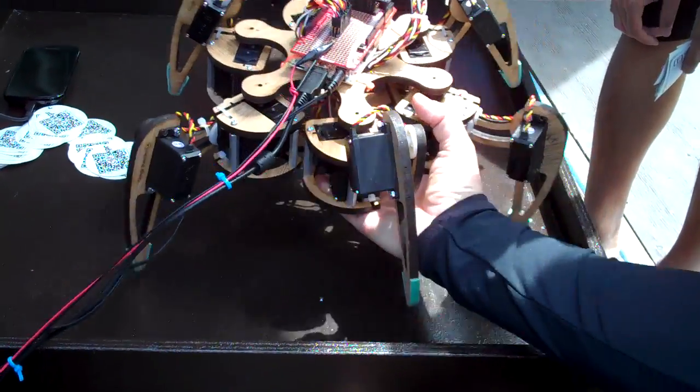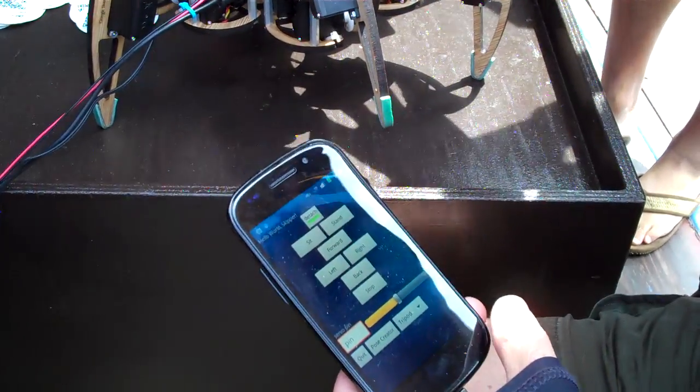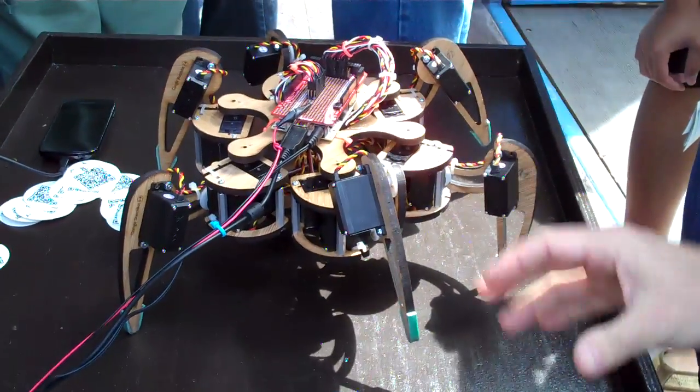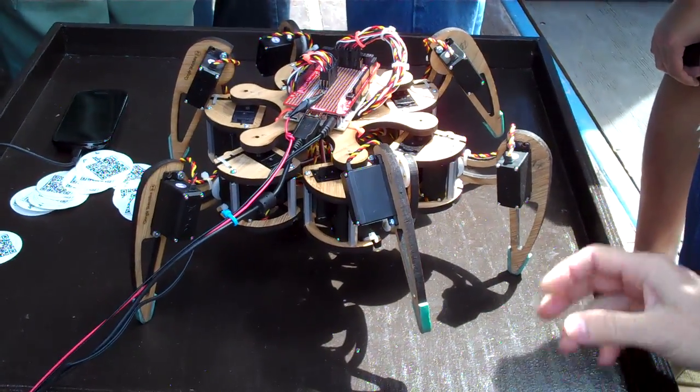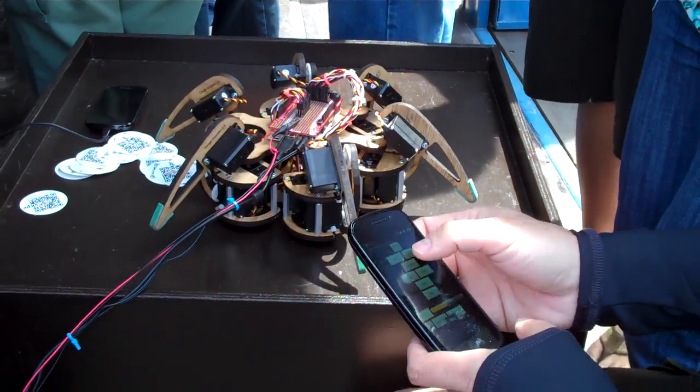So this is our SketchUp bot that we made. We used SketchUp to do the basic design — actually, we did the whole design. We did several iterations. And then just get it to sit. Stand.